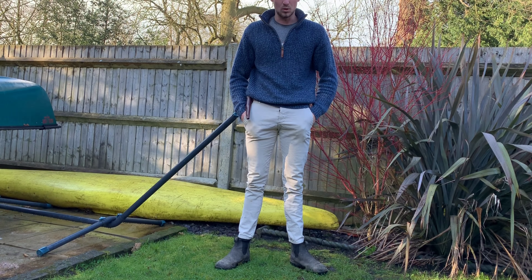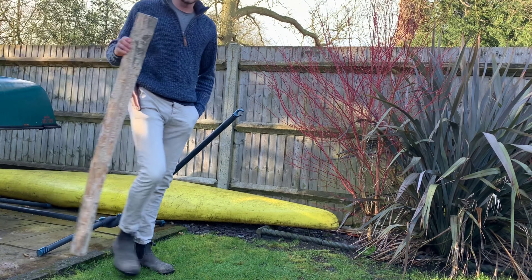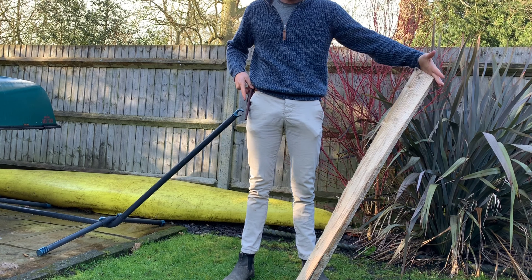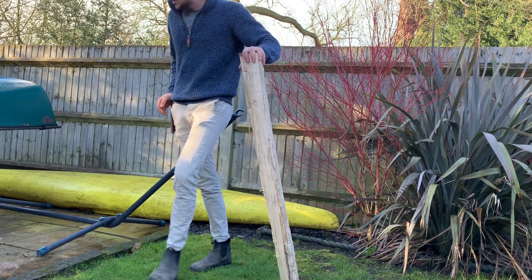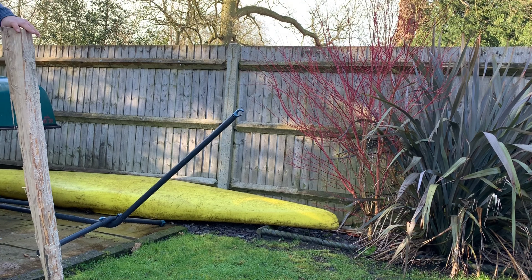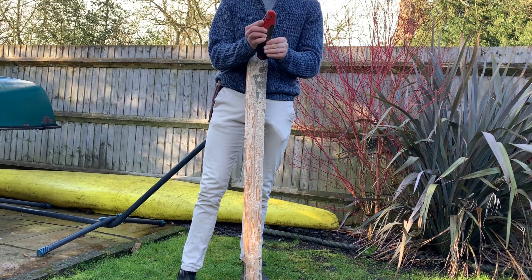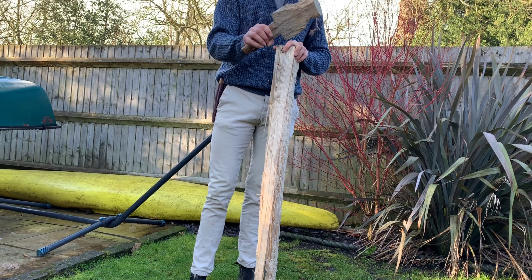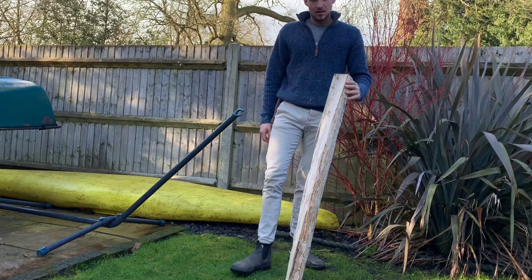I'm going to try the cordwood mini challenge. I'm going to try and make an axe handle from a bit of wood I've found. I'm going to be using basic tools that I would have when I'm out camping or out in the woods: a knife, a little axe — a hatchet — a little fold-out saw, and a little wooden mallet that I've made myself. It's just basically a lump of wood. Wish me luck.